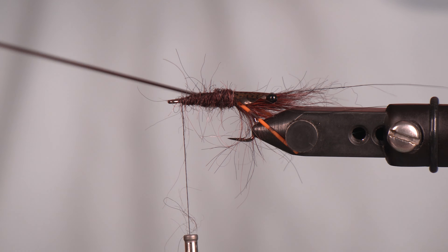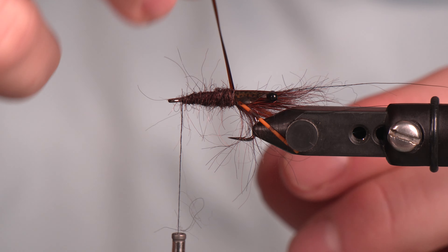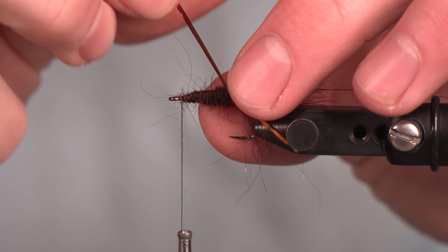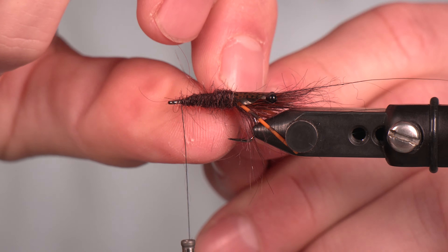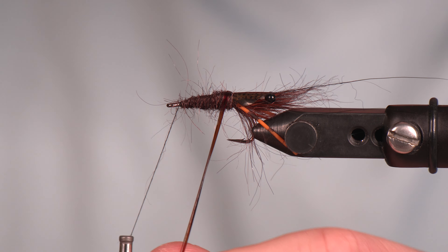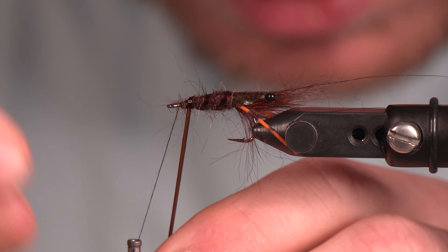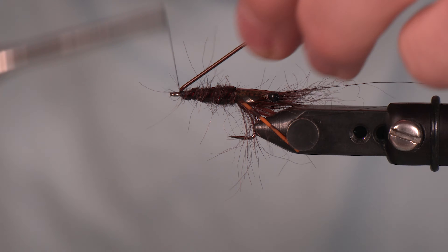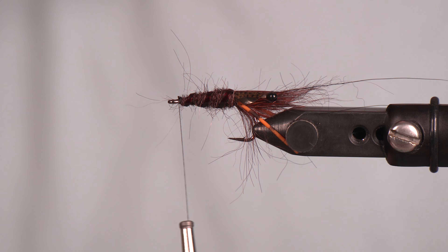These crawfish do have some segmentation to them, and we want that to show through in this pattern. So we're going to take the vinyl rib — I tied it in a little wonky, but that's okay — I just need to get it to turn on that first wrap and then we'll be good. We work our way through and bring that down. That just gives it a little body segmentation, and that's all we're looking for. You can see that on your side.